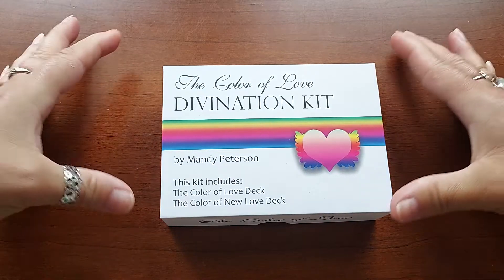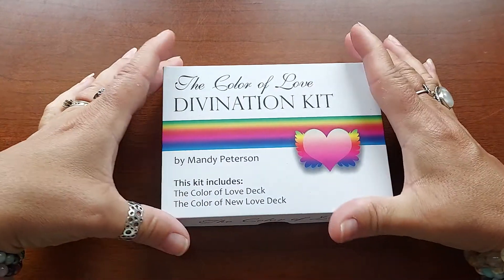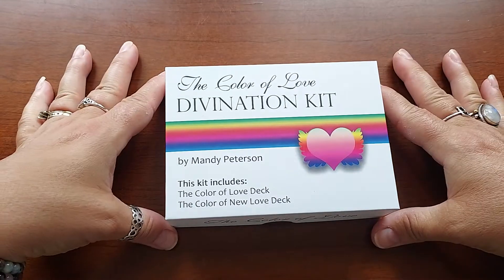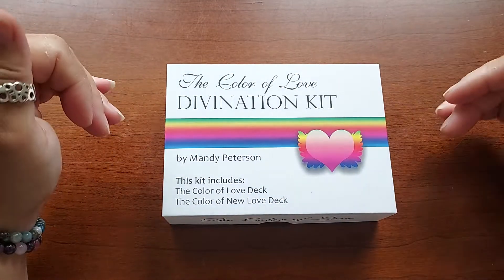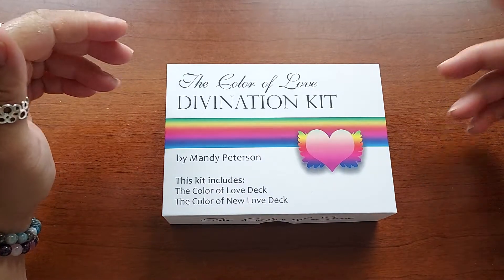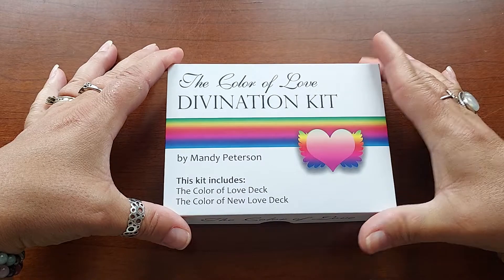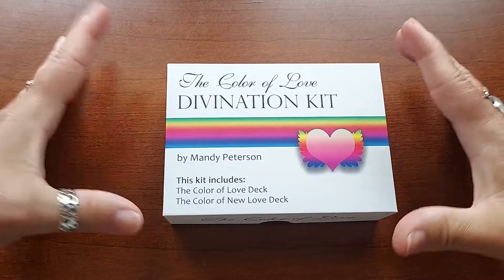Hello, everyone. Welcome to my channel. My name is Liz. Thank you for stopping by. I have another unboxing for you today. I've had this deck at home for at least a month — I did a few unboxings of her decks that I bought from her actually, and then I got distracted with other stuff. So I'm going to do this one.